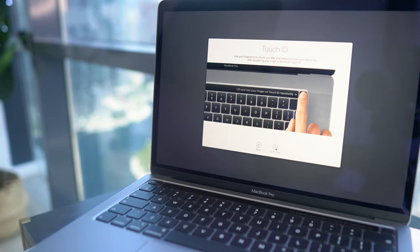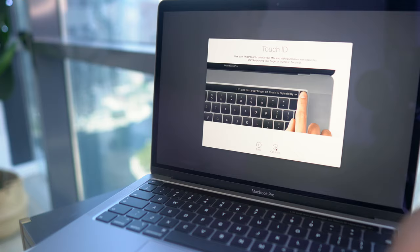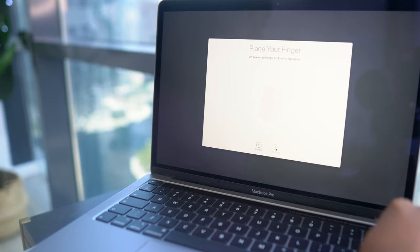I actually didn't talk about the touch bar. MacBook Pro from I think 2019 onwards has this touch bar feature and it is just so amazing — it's not in the MacBook Air at all, just in the MacBook Pro. You can also unlock the system with a Touch ID — all I have to do is put my finger here.